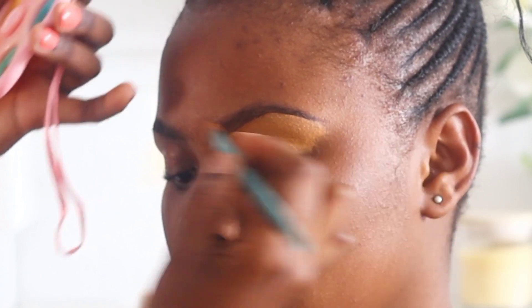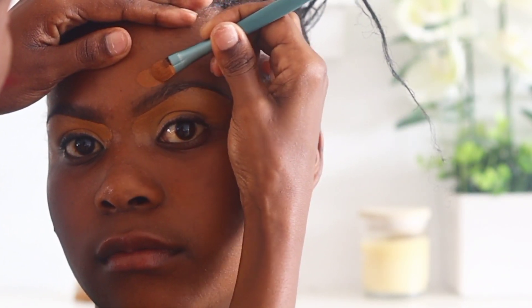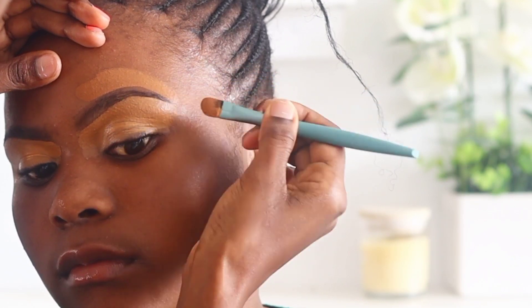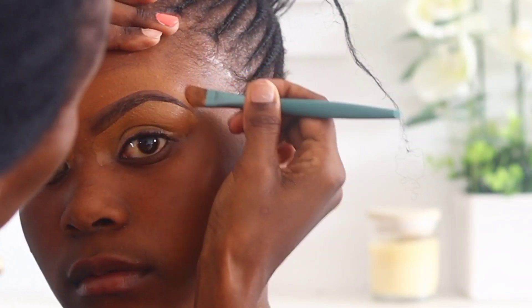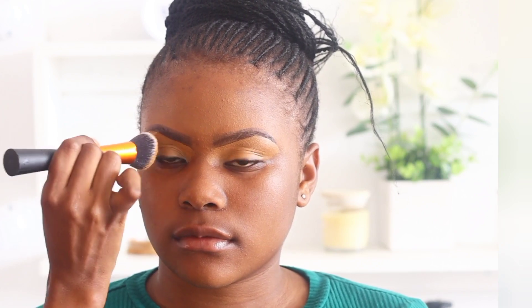At the top part I'm using a foundation, because it makes it very easy to blend over the concealer. For this step it's best to use a foundation similar to the one you'll use for the whole face, or one that is one shade lighter, which makes it easy to blend. I then take my foundation brush and blend the concealer as well as the foundation on the forehead area.